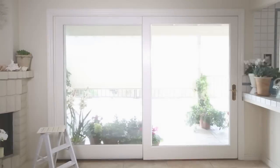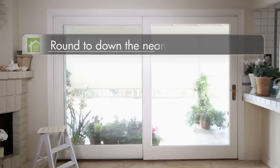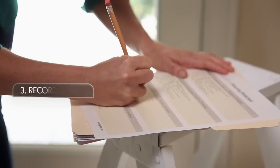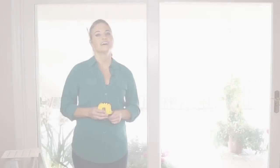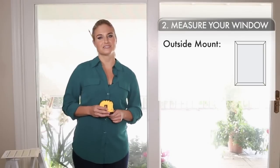Now do the same thing just vertically on the left, middle, and right. For these vertical measurements, round down to the nearest eighth of an inch, then take the shortest measurement of the three. This is the number you will give us for height, and you're done with an inside mount — our team will take any necessary deductions from there.